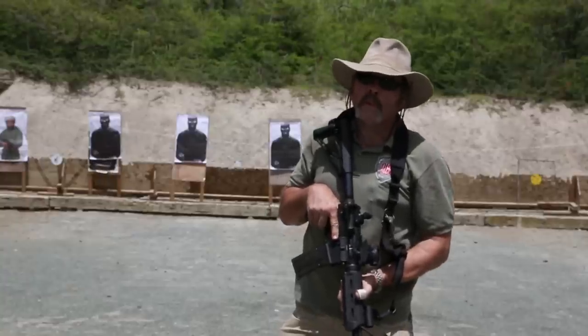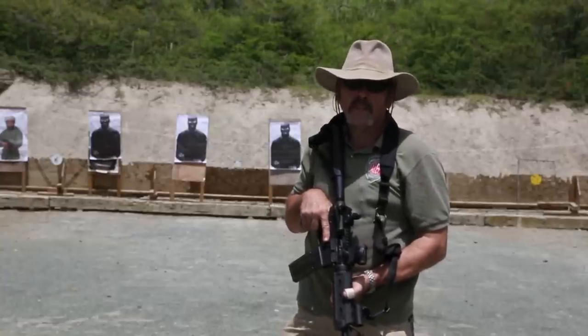I'm Peter Burlingame of the Self-Defense Initiative. Thanks for watching. Stay safe out there.